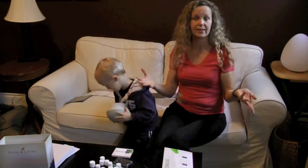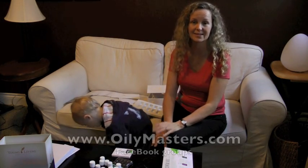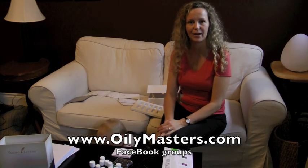Join the Young Living family online. OilyMasters.com has a group online on Facebook and also through the website. If you're ever needing any help, feel free to ask.